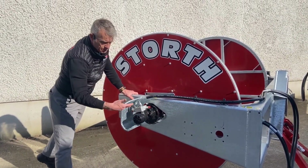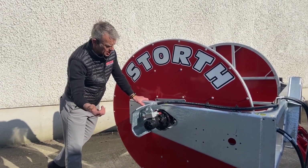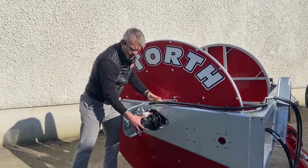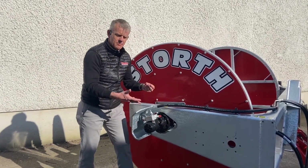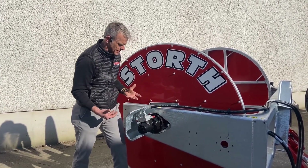There are three machines within the bobbin reeler range: the Farmer Plus, which has a chain drive; this one — the Contractor — which has a gearbox drive that is hydraulic; and the Contractor Plus, which is the drop bobbin. This machine is unique because from a maintenance point of view it's very, very clean — no chains or adjustments to do on a daily basis.